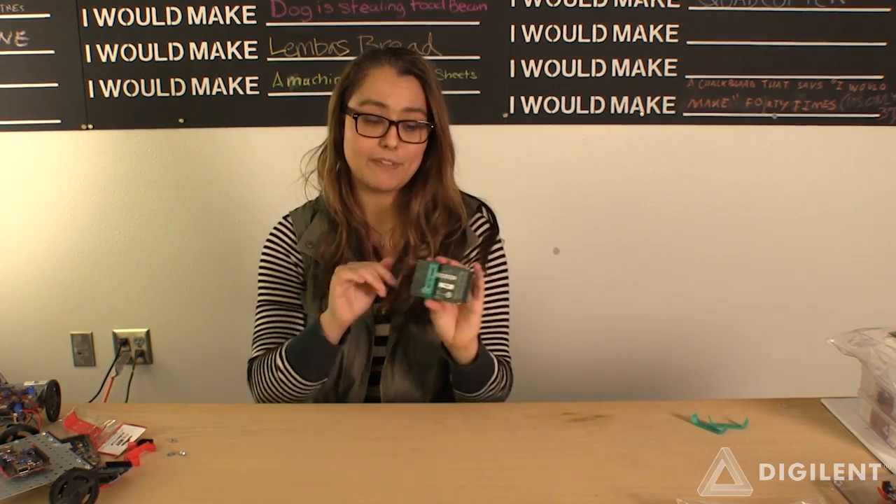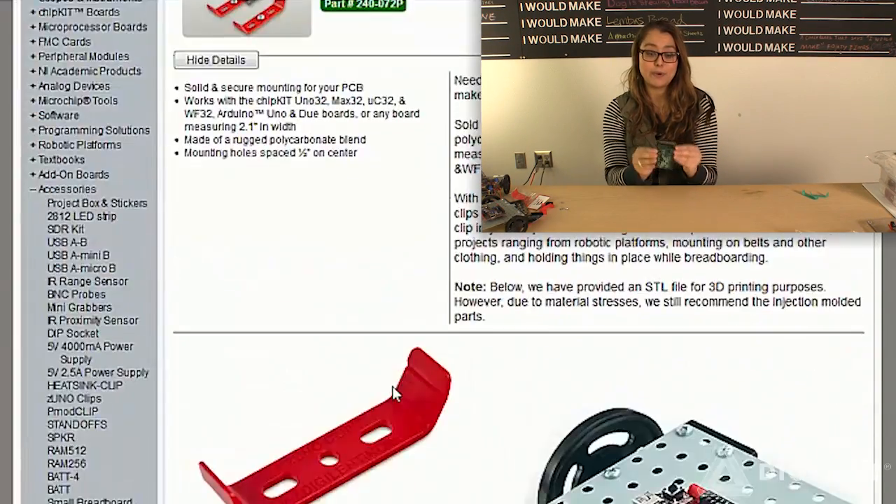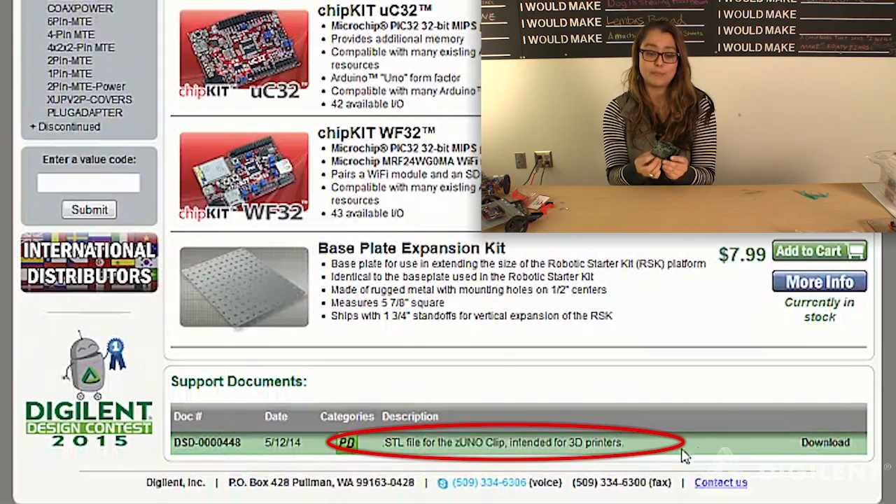We also have at the very bottom of the page the STL files, so if you have a board that's slightly wider or smaller than 2.1 inches, you can actually stretch it out and print your own Zuno clips, if you have a 3D printer.